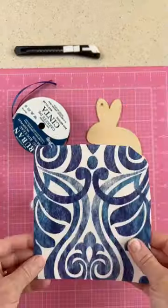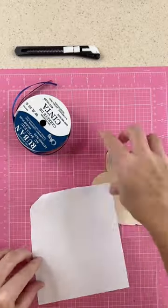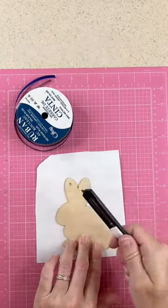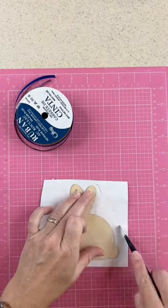Cut it down to size, put the wood cutout on it and then burnish it. Really rub it well so that it sticks. Cut around until you have just the shape of your bunny.